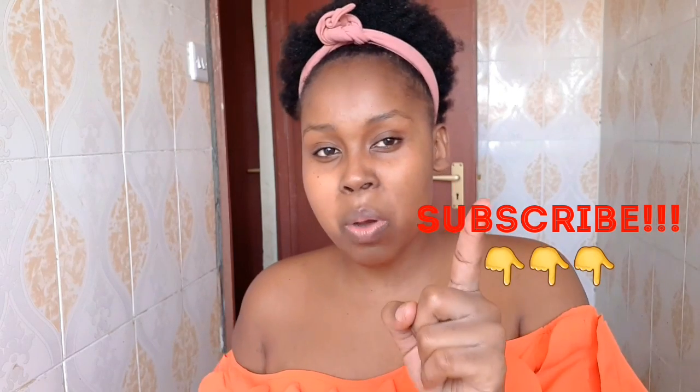Don't forget to subscribe, share your thoughts in the comment section down below, including all the suggestions you have for the next video. Give it a thumbs up if you like it, and hit that notification bell. With no further ado, let's go straight into the video — I'll be doing a voiceover.